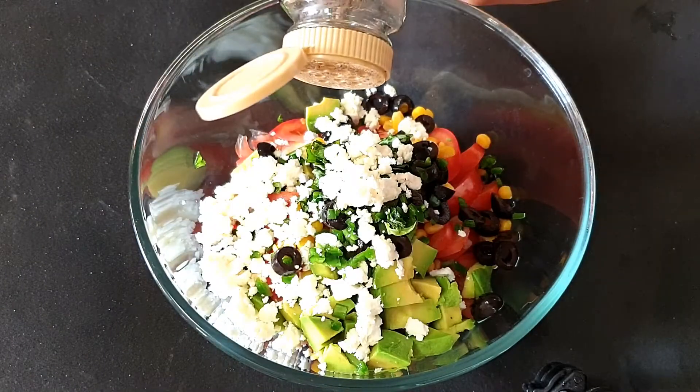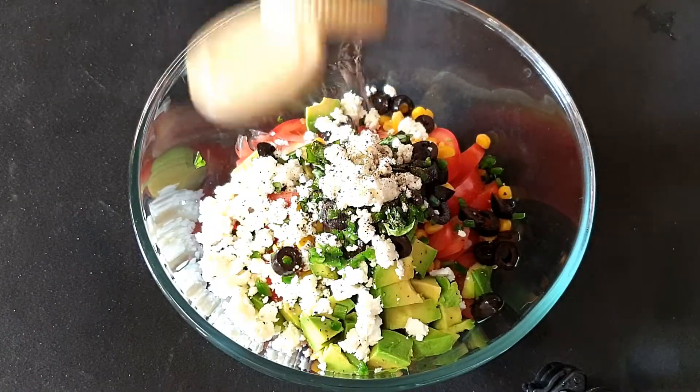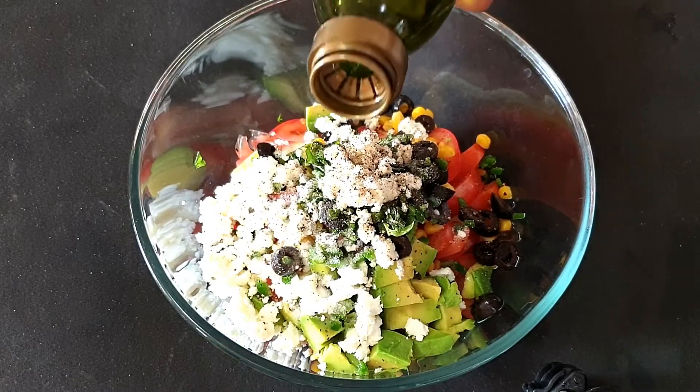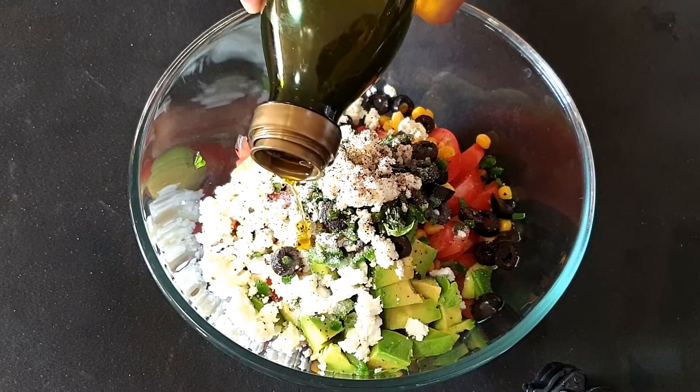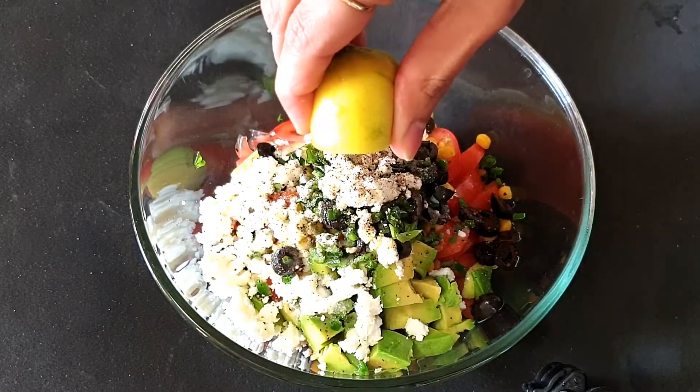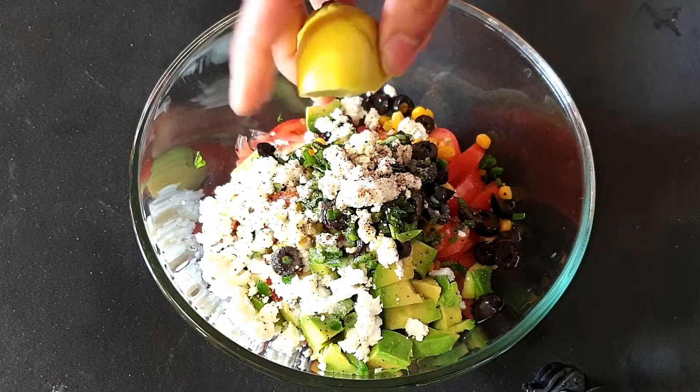Next I will add in feta cheese. I will season it with some crushed black pepper and salt to taste. Then I will drizzle around two teaspoons of olive oil and squeeze in some lemon or lime juice.